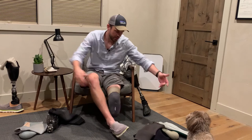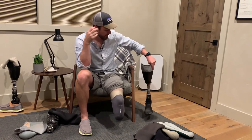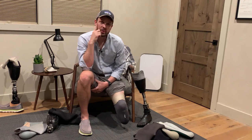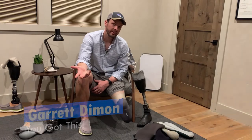That's the quick rundown. Here's Mac — hey Mac, you want to say hi? Anyway, that's the quick rundown on suction-based suspension systems. That's it for this week — thanks for watching, I'm Garrett and you've got this.